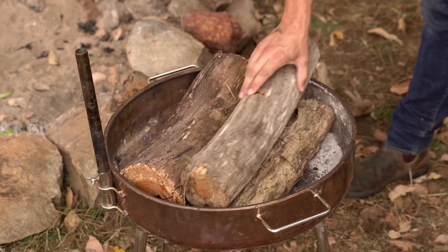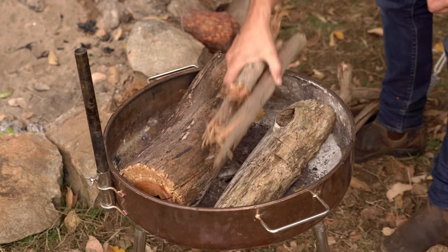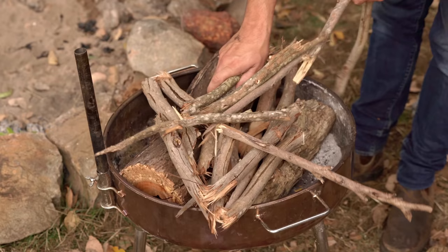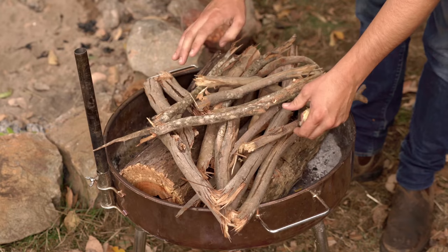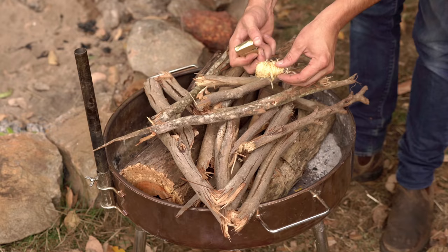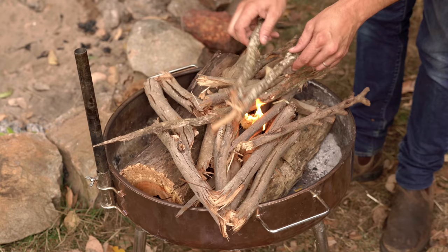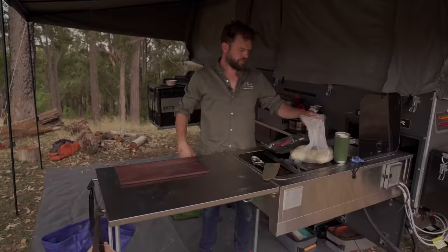I'm feeling like an upside down fire so let's do that. Grab a bit of this stuff, a little bit of smaller stuff on top, nothing too tiny, bit of Zippo tinder roll, and just leave that for a bit.